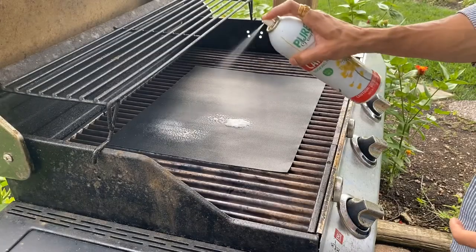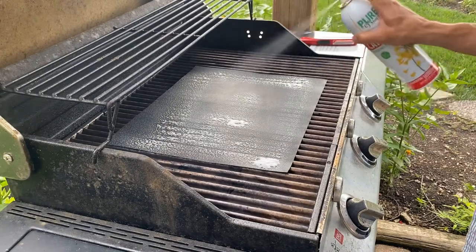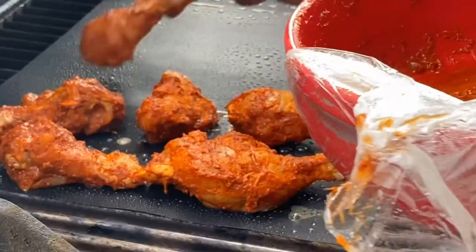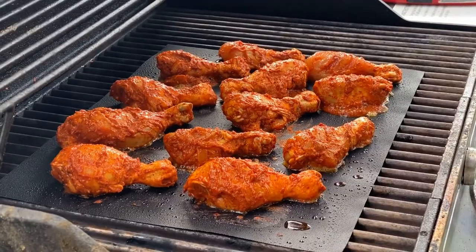Now let's go outside to grill our chicken drumsticks. I have already preheated the oven. Spray some oil on the grilling mat. Now let's place the chicken drumsticks one by one. Let's close and cook for 10 minutes.